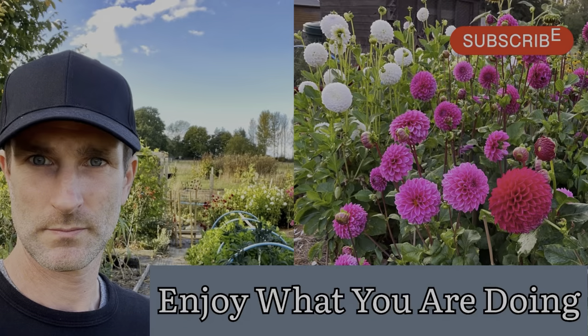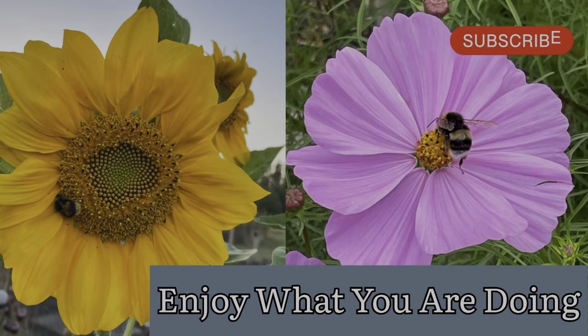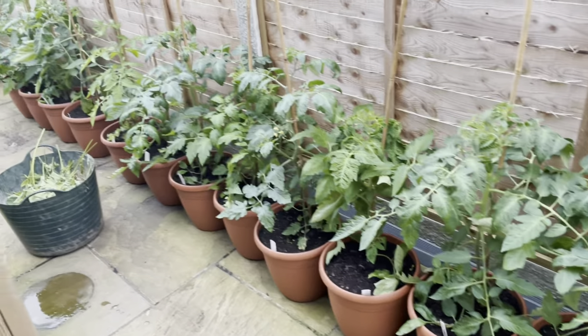Evening everyone, here from DIY Home and Gardening, 29th of May. I'm sat in front of the tomatoes as I'm starting to do a bit of tying in and side shooting. If I turn the camera around, we can have a look together at what I'm doing, how I'm doing it and why — so those are my tomato plants.